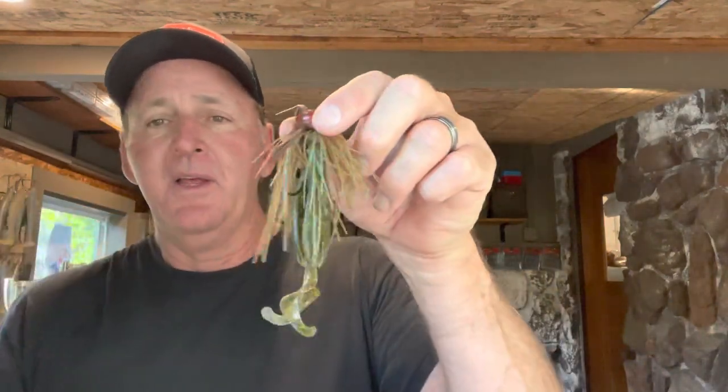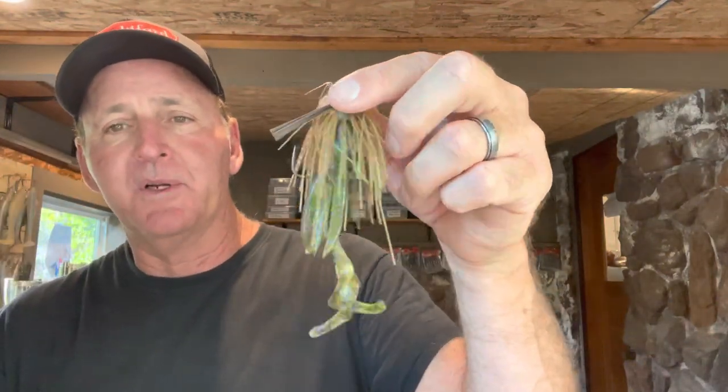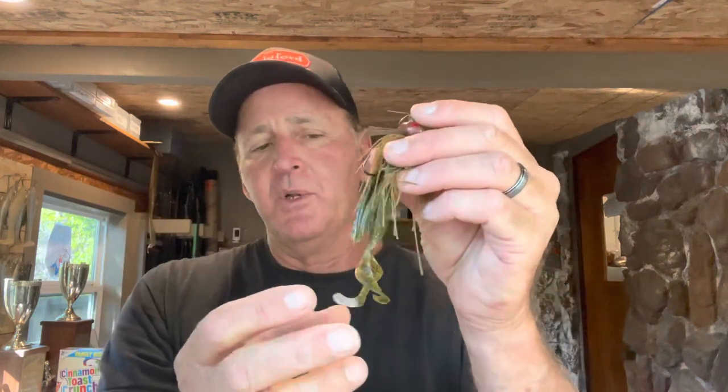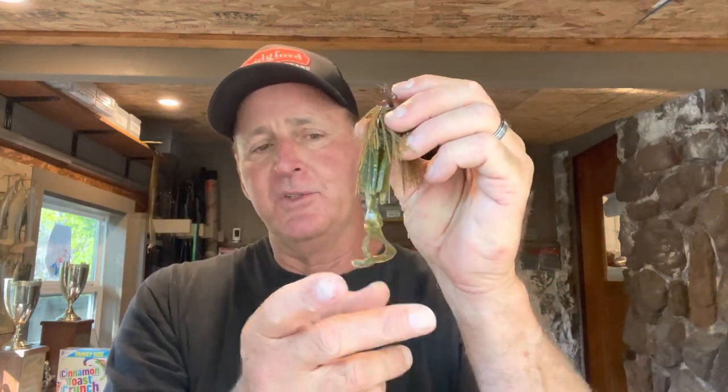So this is the final combo — it's a good looking little tidbit. You've got the curly legs, the bulk, and the profile of the flappers. Big fish will bite this — there's just something about the profile that's completely different from anything else they see with football head jigs. I've used an entire Brush Hog before with no trimming on a really big fish lake and that will get you bit, I promise.